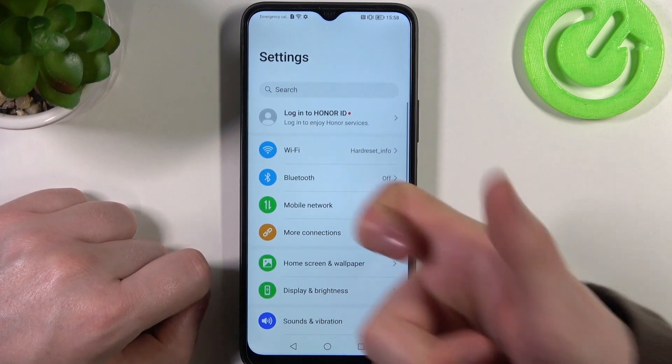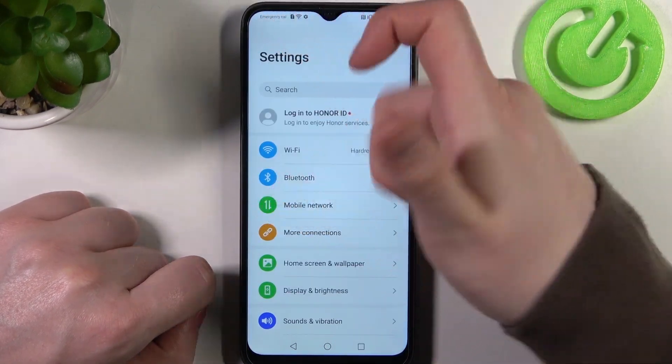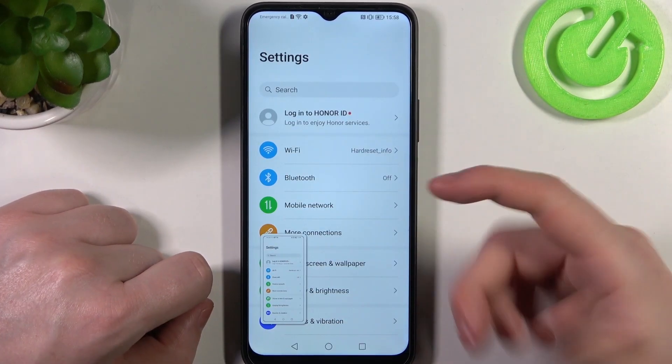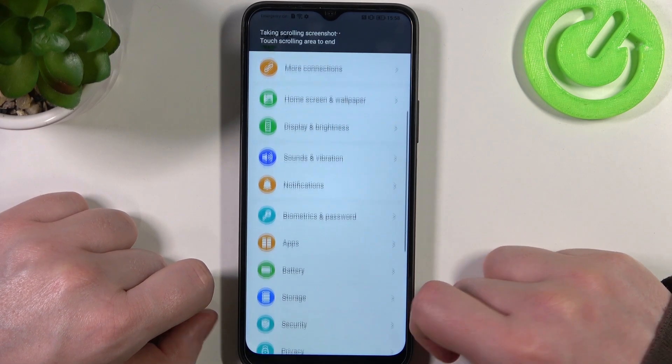The last feature is to double knock on your phone with a knuckle, but it needs to be in empty space. This will also make a screenshot and you can do the same thing — just scroll down the popup.